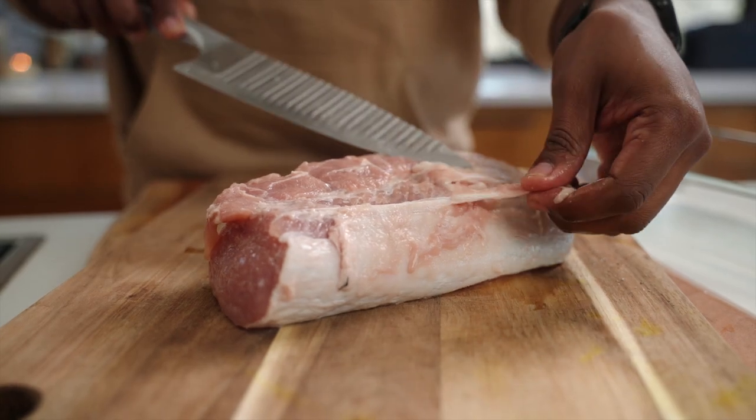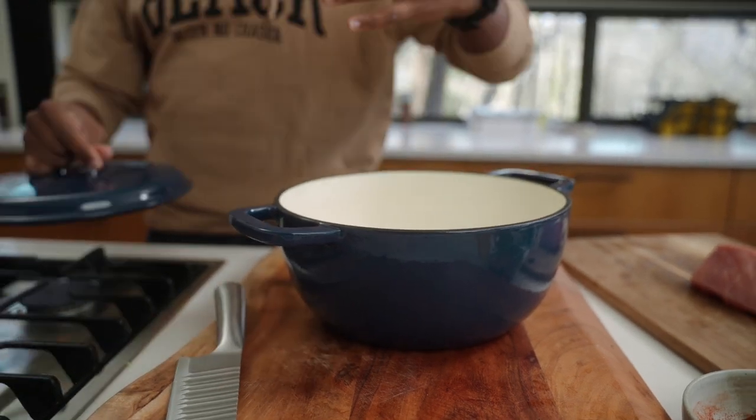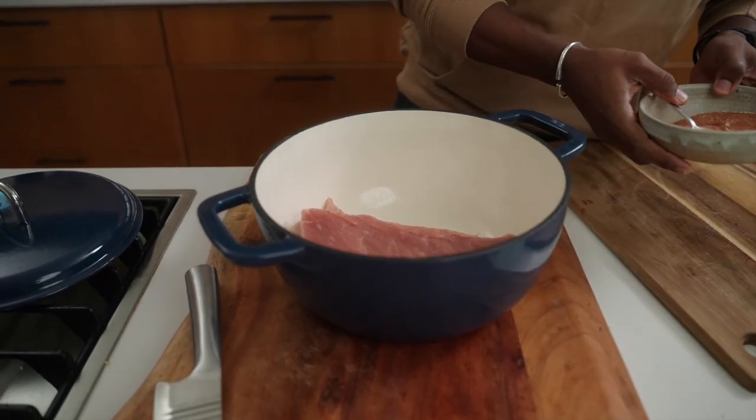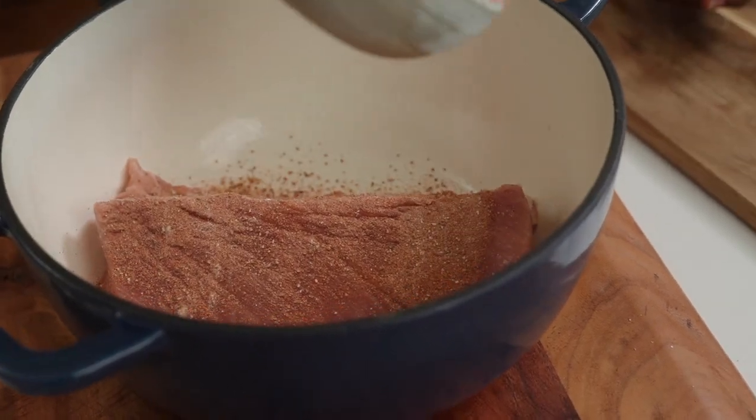We're going to grab a Dutch oven pot. The reason I'm cooking it in a Dutch oven is that it's going to make its own natural gravy. After it cooks and renders, I'm going to take it out and make a sauce with what's left. Now I'm going to take our rub and sprinkle it on.